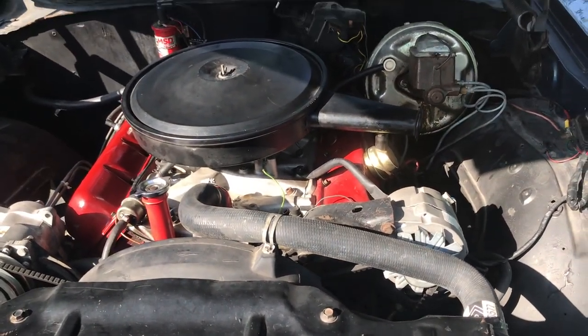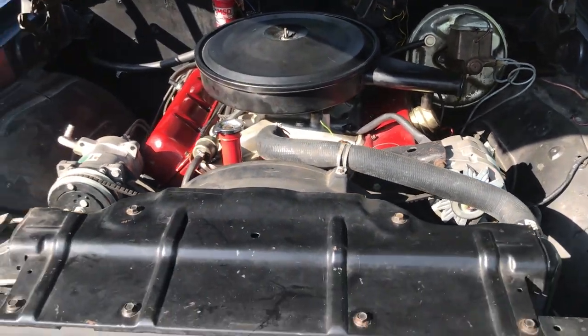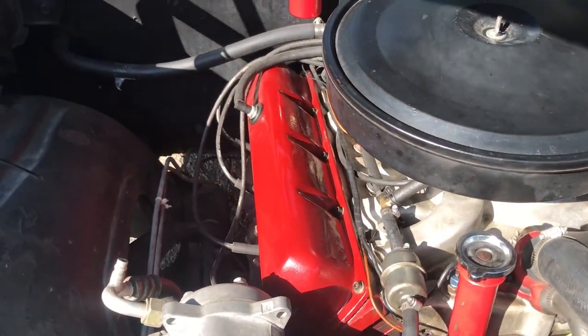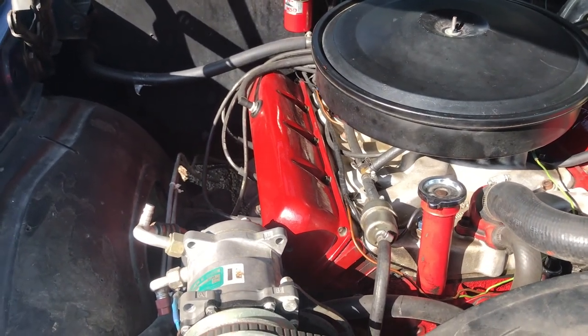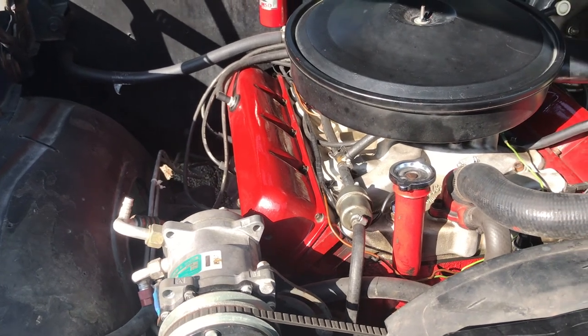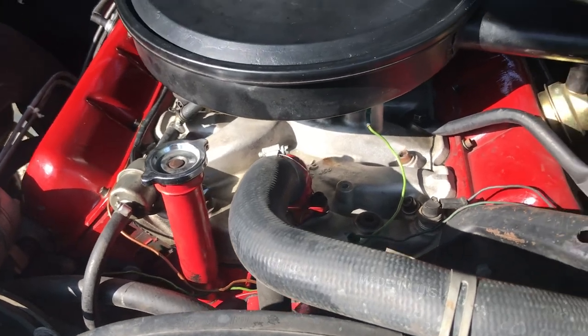I tried to keep this thing looking more or less stock. Those that know Oldsmobile motors well will automatically notice that it's got these tall valve covers, so I had to run those valve covers with the Harlan Sharp roller rockers that you saw inside earlier.